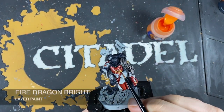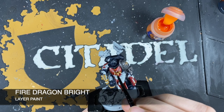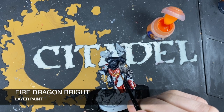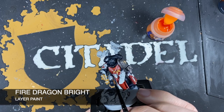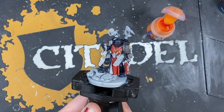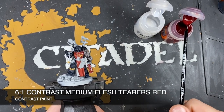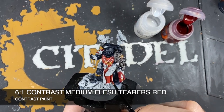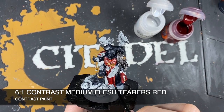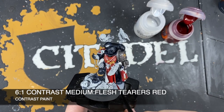With that done, we're going to use some Fire Dragon Bright just on the sharpest points of this tabard, just to give the impression of the light catching off the cloth. Then to finish off all of this tabard cloth, we're going to create a roughly six parts contrast medium to one part Flesh Tearers Red mix and use this over all of the top of that red, that Evil Sun Scarlet, and that Fire Dragon Bright - just to blend all of those colors together and add a little bit more depth, richness and vibrancy.